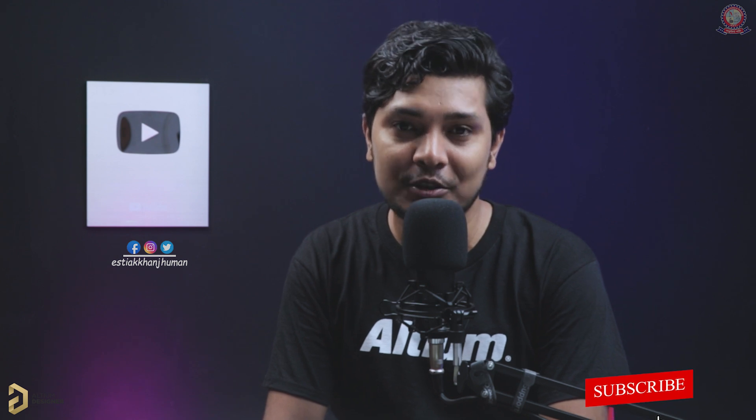Guys, we have a great video. If you like this video, please like, comment, share, and subscribe to our channel. Please subscribe and activate the notification bell.